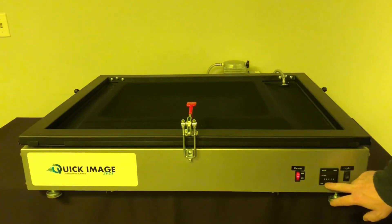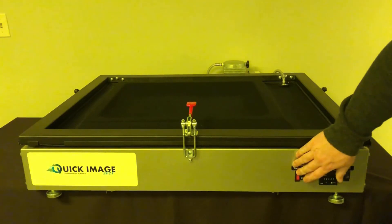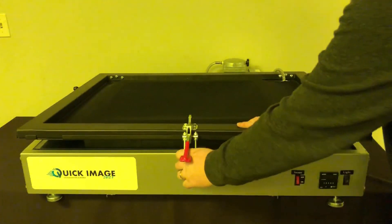I have my time set here at just 10 seconds. Light goes on — you can see the light creeping through the side here so you know it's on. Once it counts down to zero, the light will automatically turn off. Turn off the vacuum. That's all there is to it.